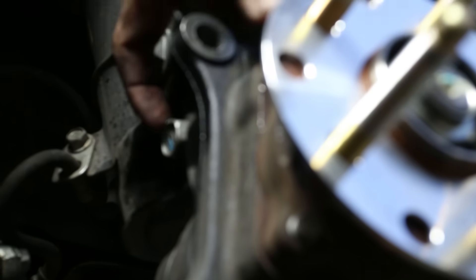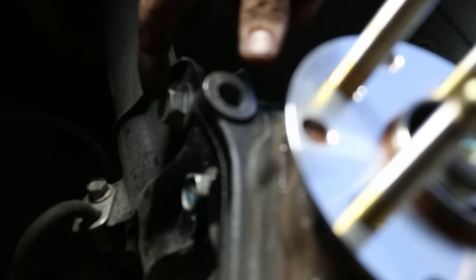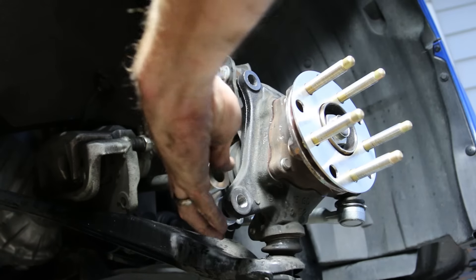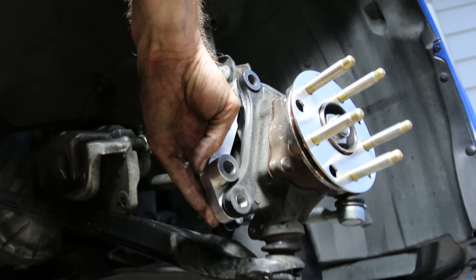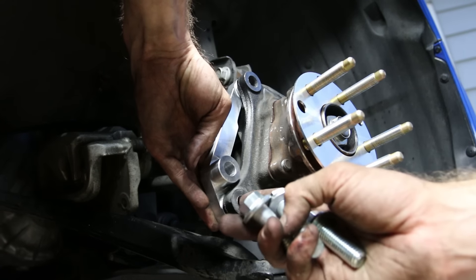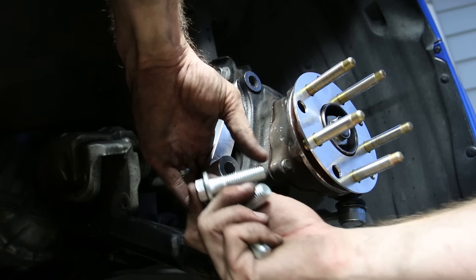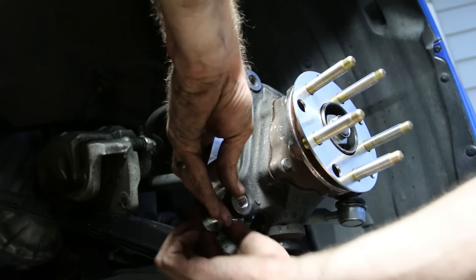One bolt you have to remove before inserting the mounting bolts is at the bottom of the strut. This is NOT the eccentric bolt — the camber bolt is up higher — so it's not going to screw with your alignment at all. Go ahead and install the bracket. The bottom bolt is actually the shortest one. You have three bolts total. You can do a through-bolt on the bottom if you prefer, but I think tapping is easier.